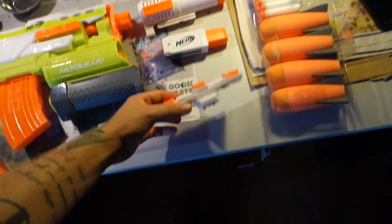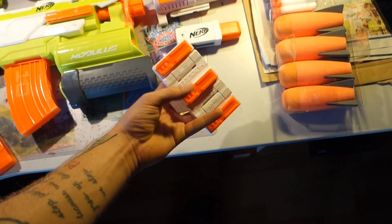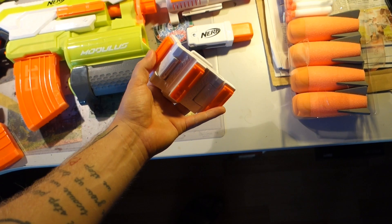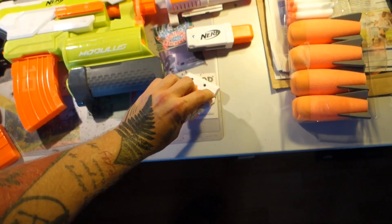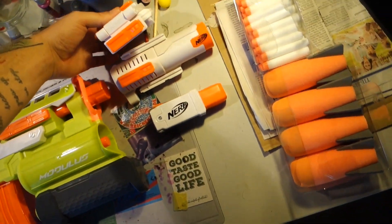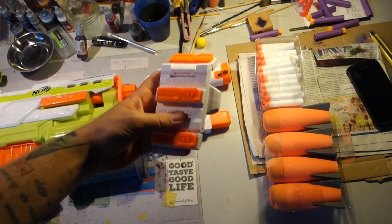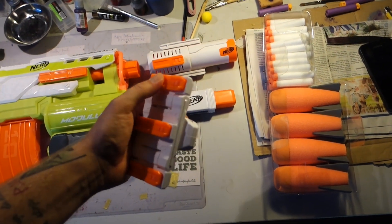Probably the most unique thing in here is this — it is a rail attachment that has three rails, and those fold down on the side. So if you wanted to, you could fold those down like so and have them on the side of the blaster, up top here, giving you two more side rails if you want. They lock in really nice. It's really solid.